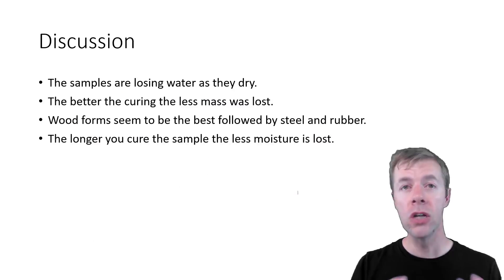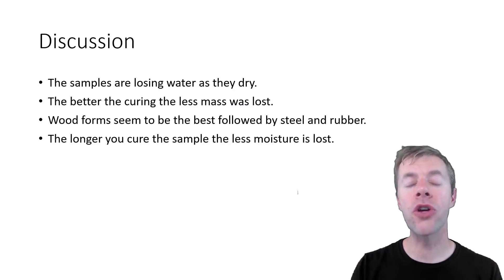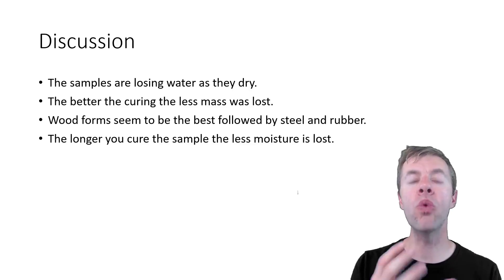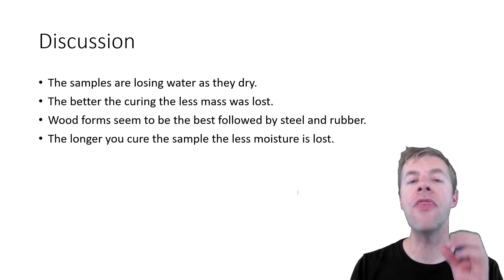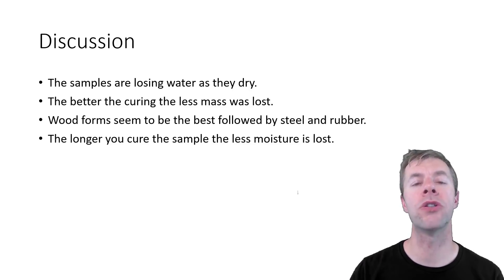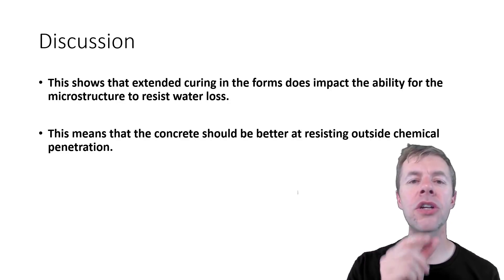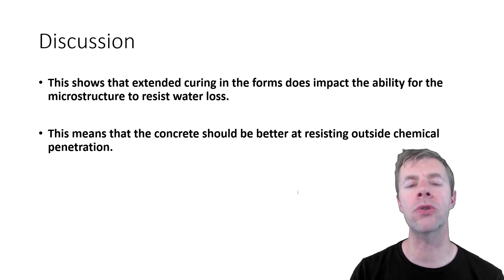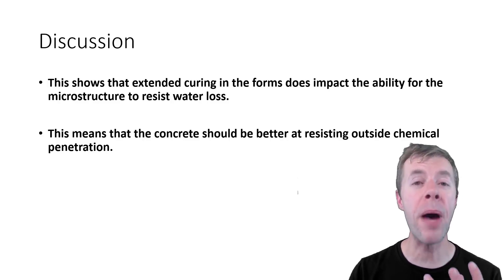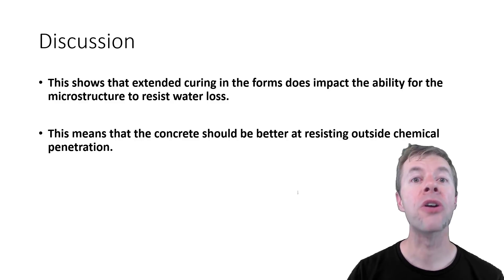The samples are losing water as they dry, and the better the curing, the less mass was lost. Wood forms seem to be the best, followed by steel and then rubber, and the longer you cure the sample, the less moisture is lost. This is important: extended curing in the forms does impact the ability of your microstructure to resist water loss, which means the concrete should also be better at resisting outside chemical penetration — and we're going to test that next.